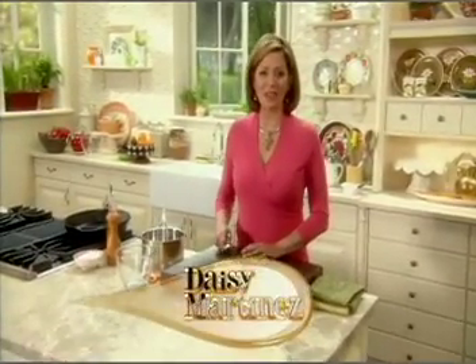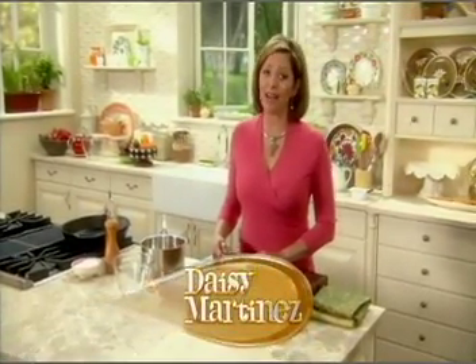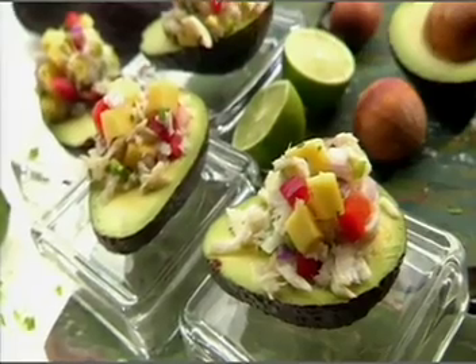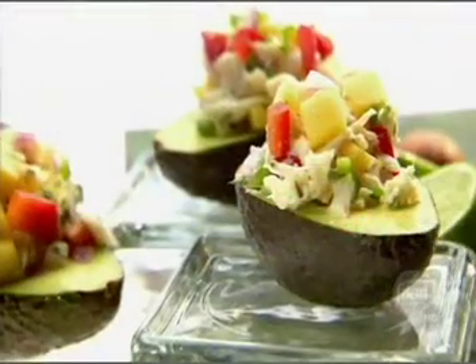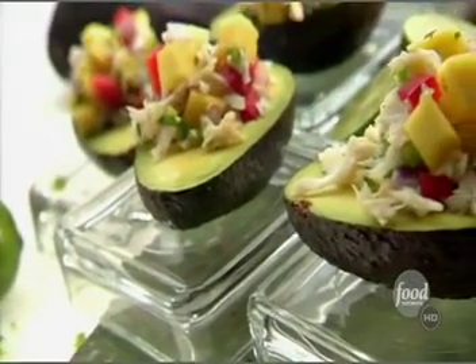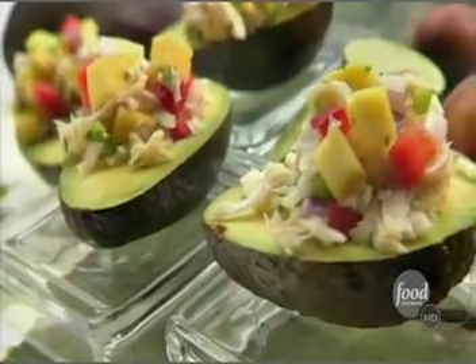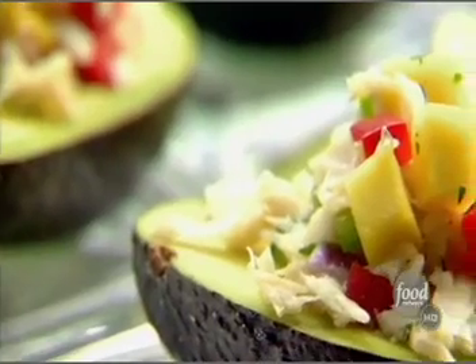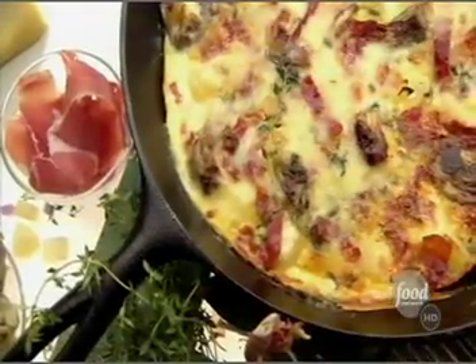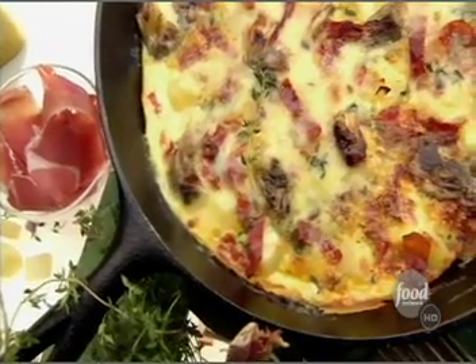As much as I love having a house full of boys, every once in a while I like to have the girls over for a nice leisurely lunch. I'm starting off with avocados stuffed with a citrusy crab meat salad, started with bright bits of refreshing mango, a hint of lime zest, and jalapeño to tickle the tongue.